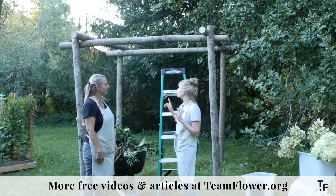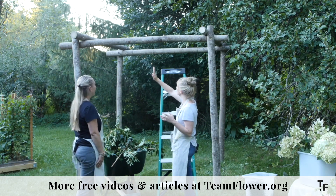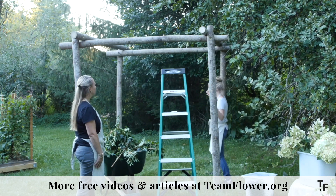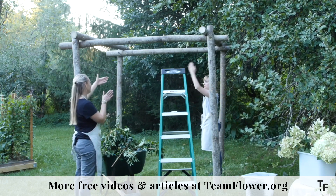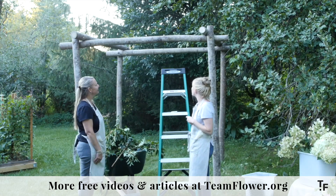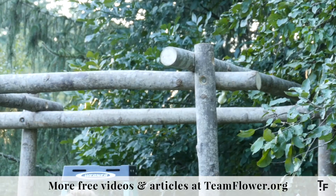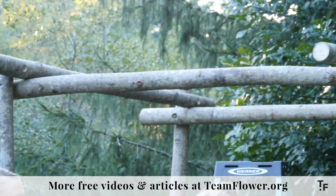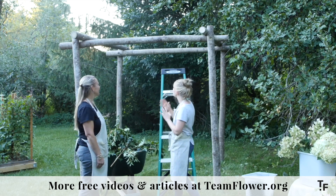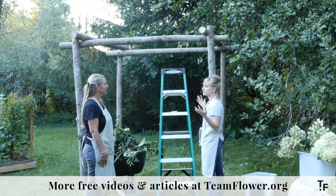Another way you could really simply change the look of this is if you had another crossbar — you'd really only need two more logs — you could bring it in and close it so it was shorter. Then you'd have more of a traditional arbor kind of piece. My dad and I put together this custom structure and he said, let's figure out how we could adjust it slightly so you could use it in two different ways. You can have the flexibility to move it in or push it out and have all these different size configurations.